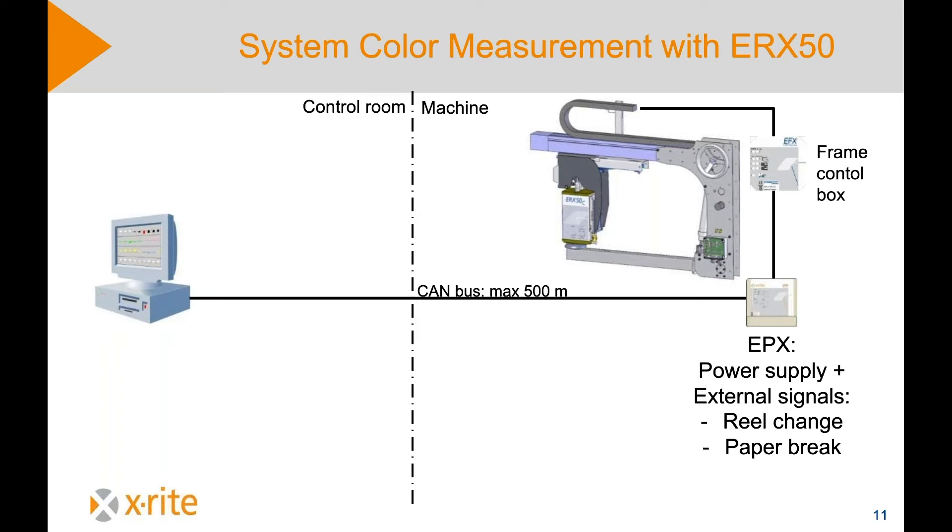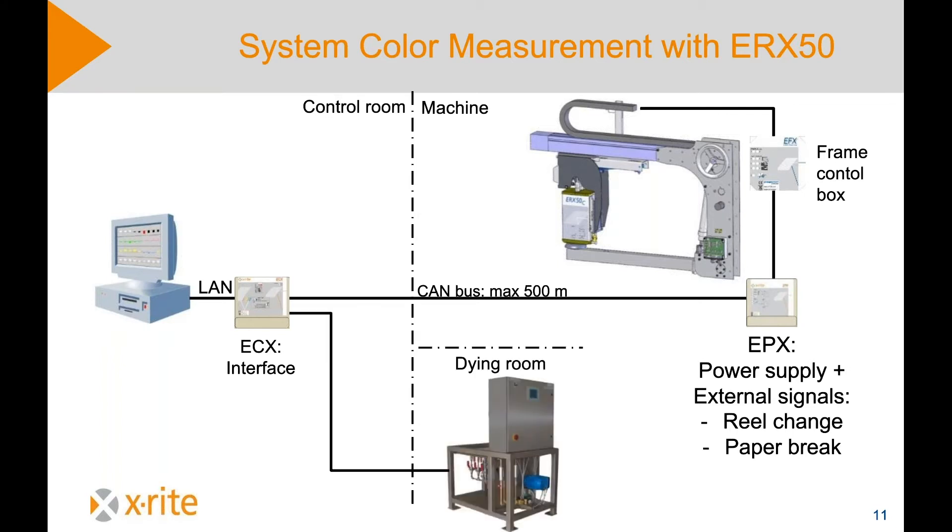The frame, machine, and instrument are on the machine itself. In the control room, which can be 500 meters away, there is a PC showing the measured values — we will have a closer look at that later. There is also the ECX interface, which transforms the signals from the instrument into PC-readable signals. That is also where the pumps are connected through the PLC to the ECX interface. All the data can be transferred via OPC to a server, for example a DCS server.